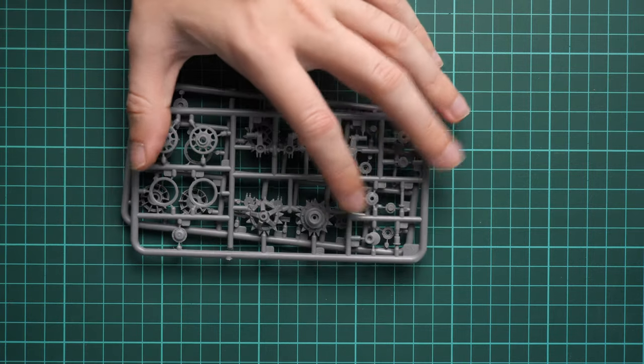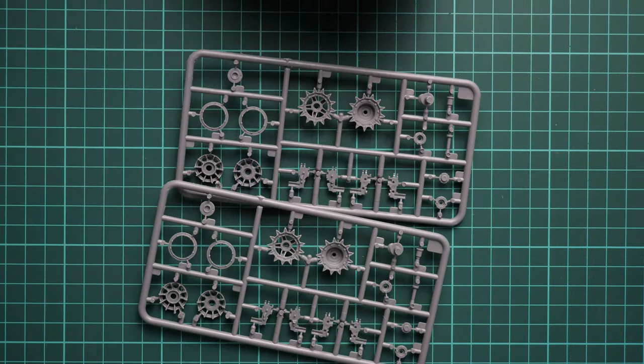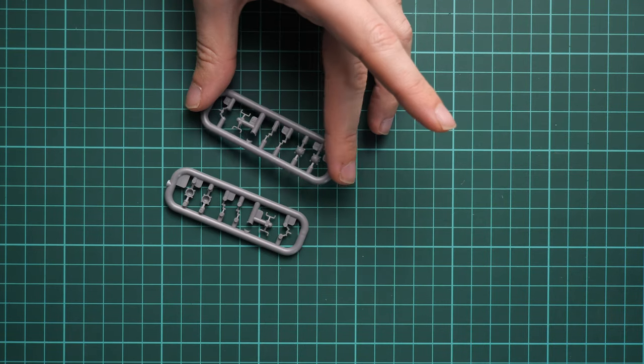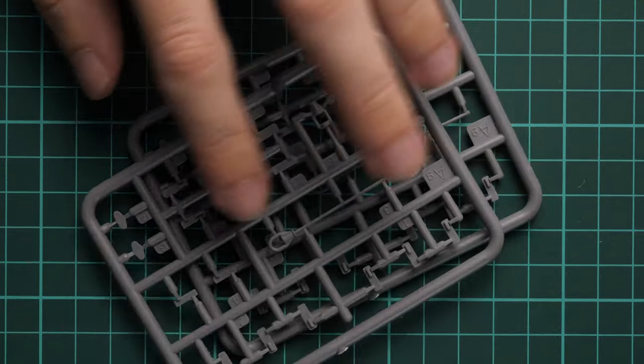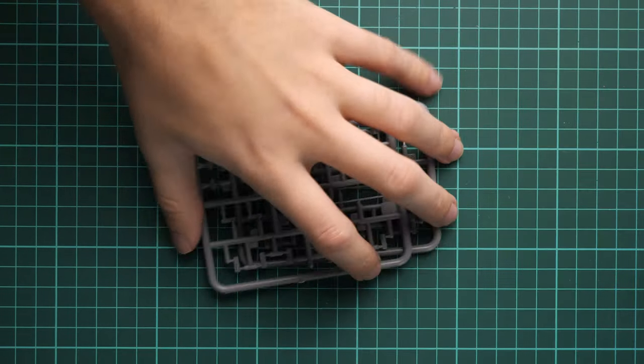Next we have more frames with drive sprockets — two halves that need to be combined, but it's not a difficult process. Then we have thin plastic sprues with parts for road wheels and handles. Also included are towing cables provided as plastic parts, which is really cool. Some professional modelers would replace them with metal wire for extra detailing, but it's good to see that MiniArt provides them at least.